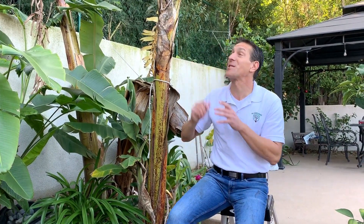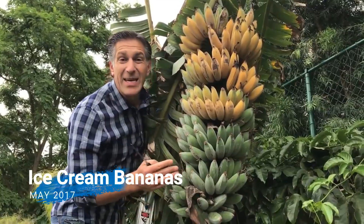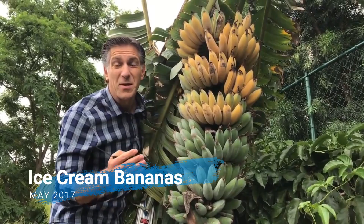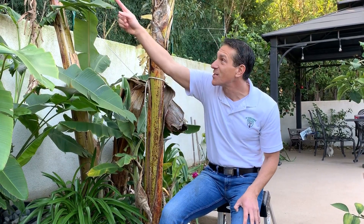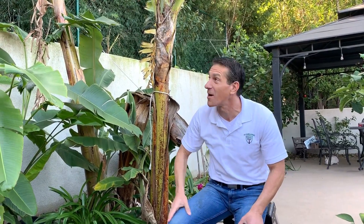This is our first round of gold finger bananas that we're going to be harvesting and tasting together — that's why I'm so excited to share this with you. Over the last two to three years we've been harvesting a lot of ice cream bananas, on average 58 to 60 pounds every single year. Check out that cluster of bananas — it's just about ready to ripen.